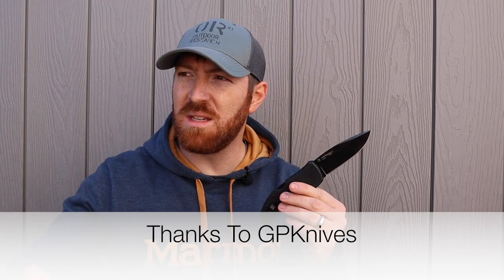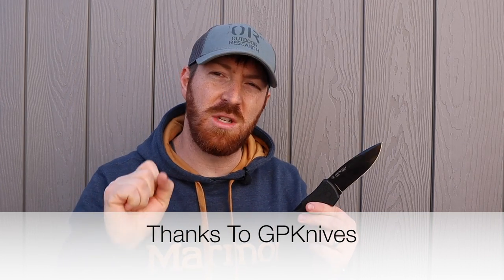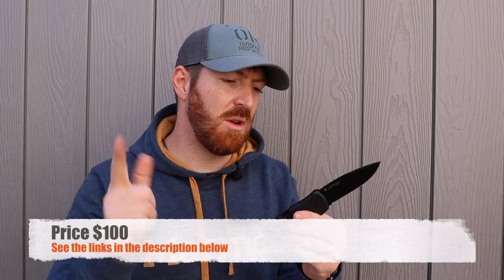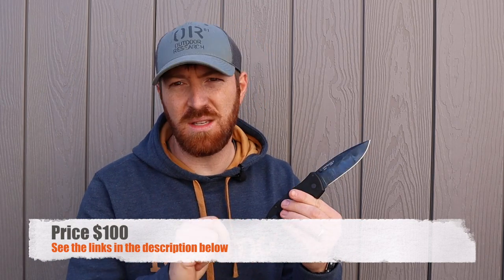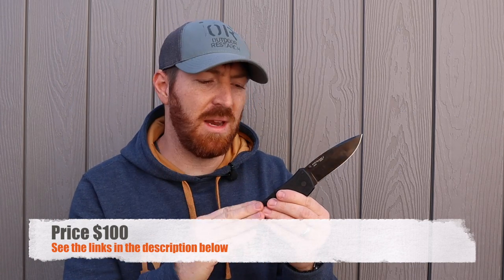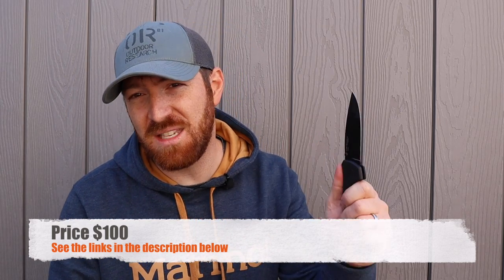I want to thank GP Knives — I reached out and said I'm doing these revisit videos and want to try the new version of the Recon, released about a year ago. They were willing to send one over to test and review. These usually run about a hundred dollars; we'll have links below if you're interested. We appreciate when you purchase through the hyperlinks.